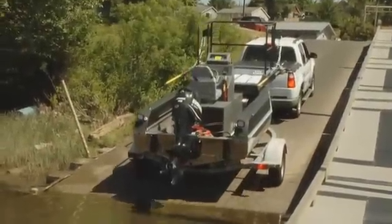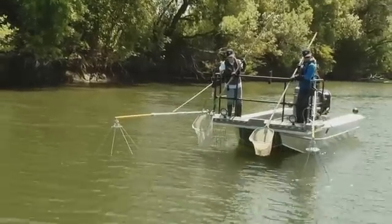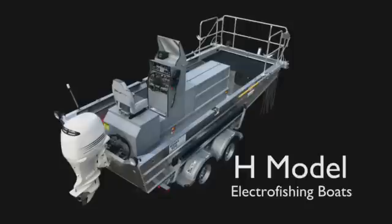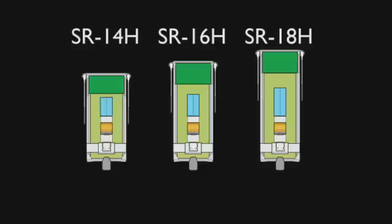Smith Root electrofishing boats come in a variety of models and sizes to suit your specific needs. The H model boats are heavy-duty electrofishing work boats designed to provide a safe, stable work environment under most conditions. Their flat-bottom aluminum configurations enable them to handle even shallow water, and they range in length from 14 to 18 feet.